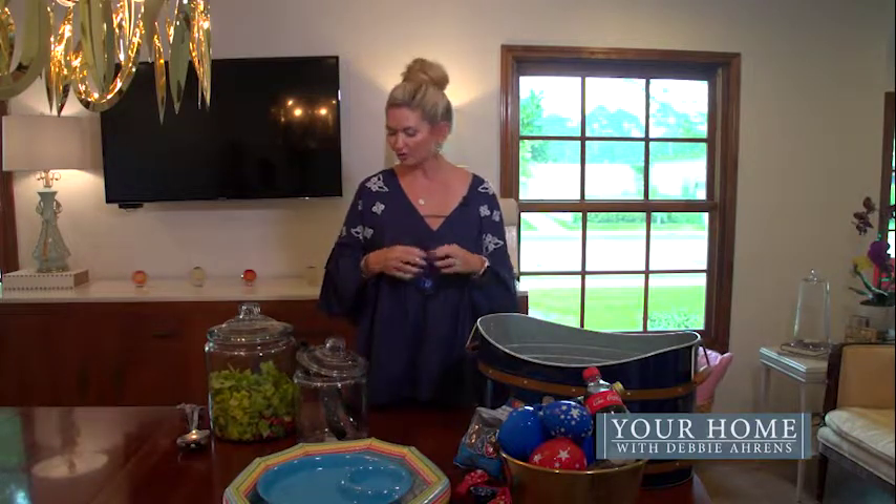I hope that all of you have enjoyed these few tips that we've shared today. If any of you want to share tips with me, please go on my Facebook page — I would love to hear about those. Thank you all for joining me. I'm Debbie Ahrens, and I hope to see you next time so that we can make a house your home.